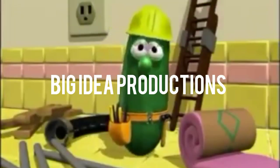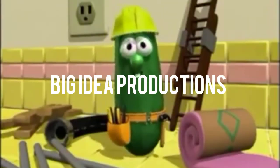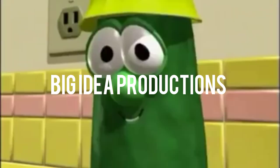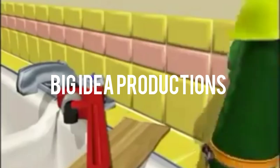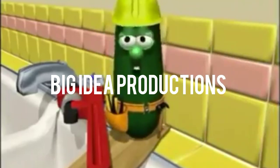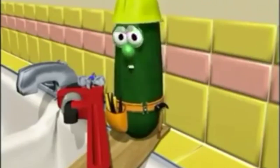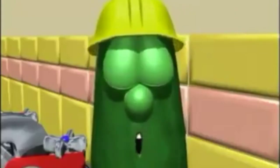Hey kids, I'm Larry the Cucumber. Welcome to the very first VeggieTales home improvement video. I hope you're ready to monkey wrench — I know I am. What we're gonna do today is change that old leaky fixture on the sink. We're gonna replace it with a new one, which will be quite attractive and last for years to come.